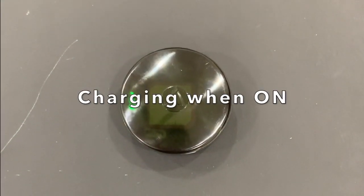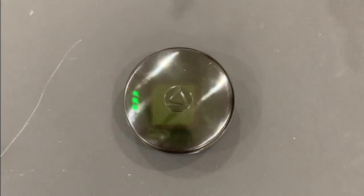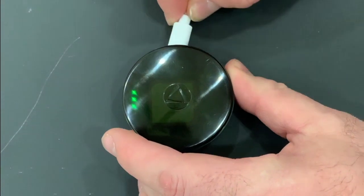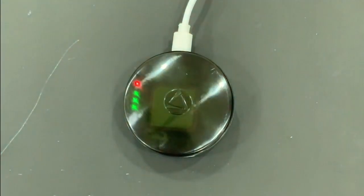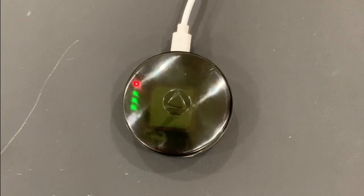When charging your 54 device with power on, you will have all three lights. Take your cable, plug it in. The fourth charging light will come on until the device is fully powered. Then the red will turn off and you're ready to go.